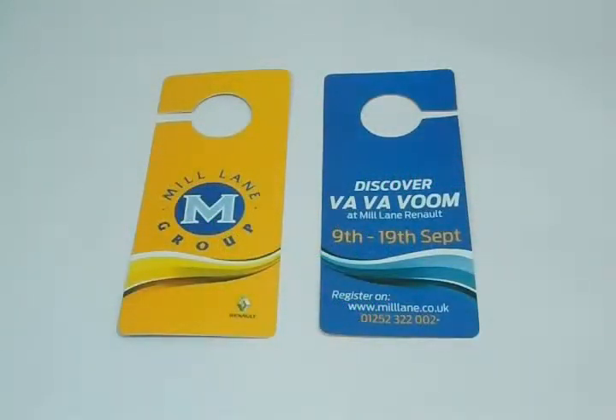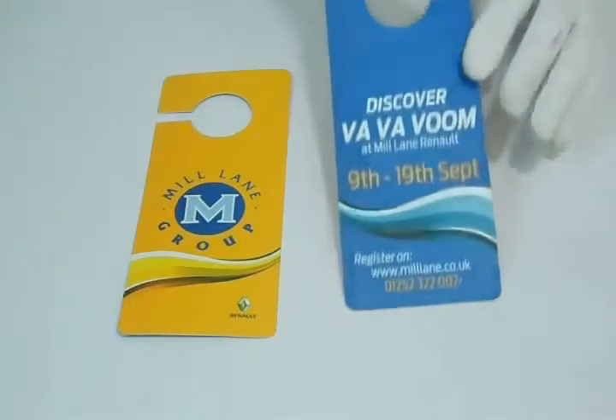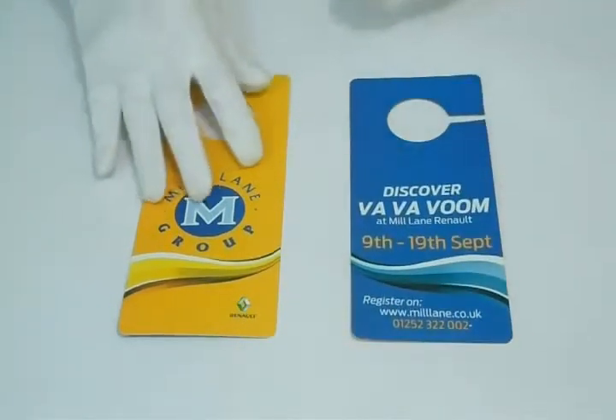Thank you for visiting us. This is a video about door hangers. The standard size for a door hanger is 4 inch by 8 inch, or you can have it in any custom size you like.